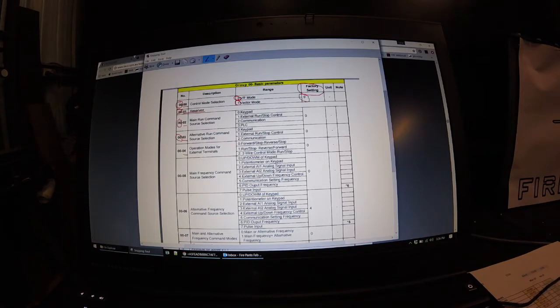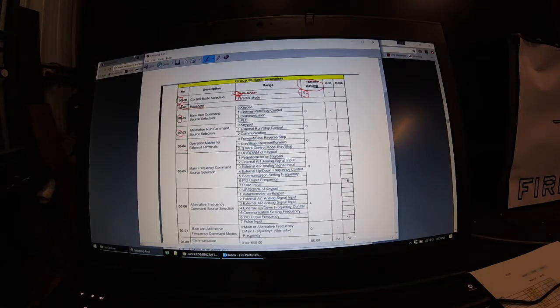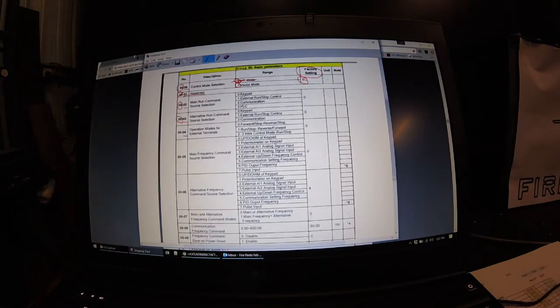Go across to the factory setting column — that's on 0. So the factory setting for this drive, how it comes out of the box, is 0, which means you're in variable frequency mode, which is quite a basic mode. What we're going to do is change it to a 1. After you've gone through the list in your manual and worked out what settings you want to change and which ones to leave alone, I write out a bit of a list — just a short list of the ones I want to change. I go straight to them, deal with it, and try it out.